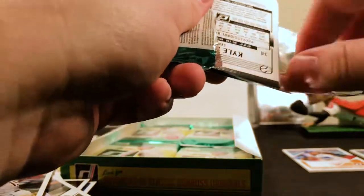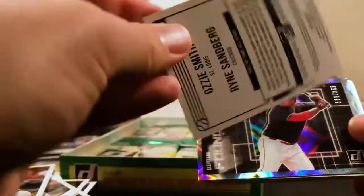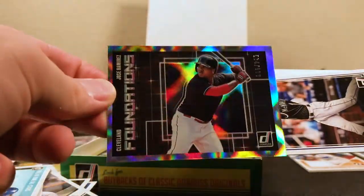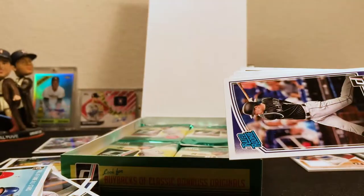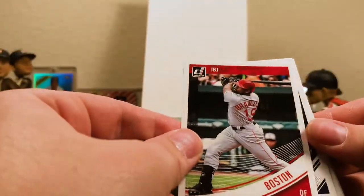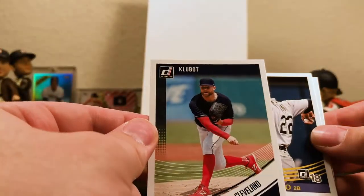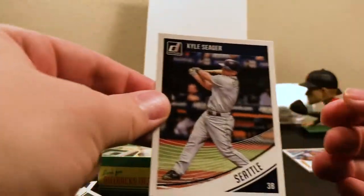Some of these packs are a lot harder to open than others. Hall of Fame All-Stars — that is Ozzie Smith and Ryne Sandberg. Oh, this is a cool one. Foundations Jose Ramirez, and that is out of 999. Then a McMahon Rated Rookie for Colorado, a Jackie Bradley Jr. variation, Brian Dozier Diamond Kings, Corey Kluber — I didn't even realize that was his nickname. And Robinson Cano for Seattle, and Kyle Seager for Seattle.